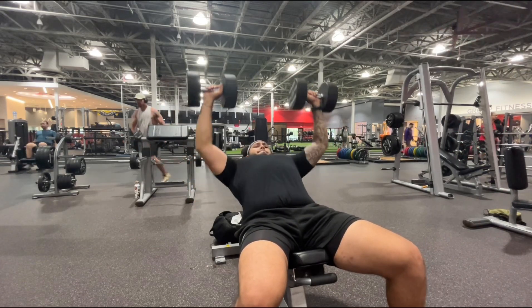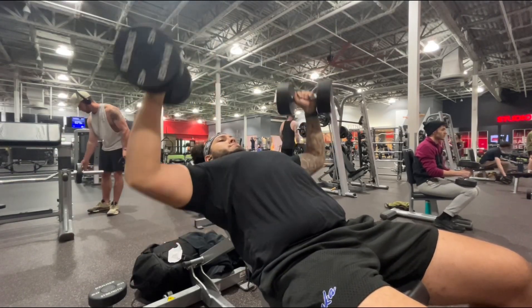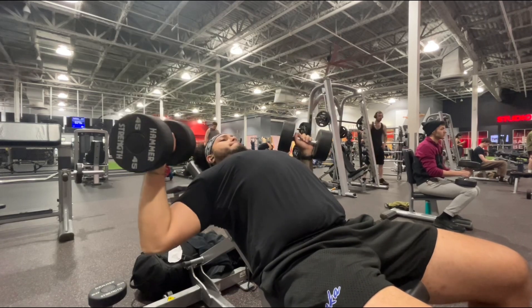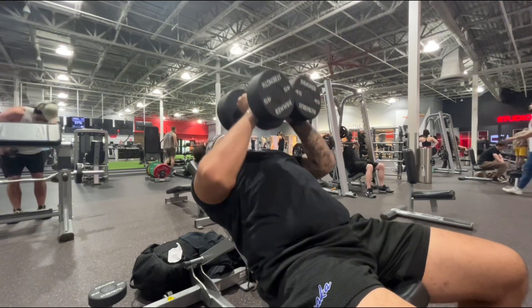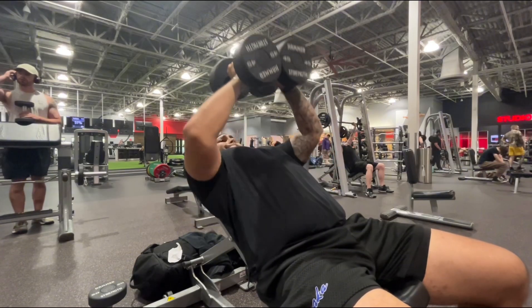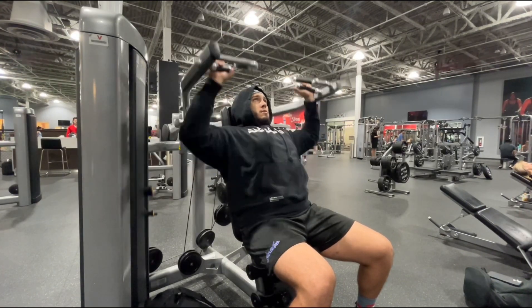At this point my chest is really tight and everything's feeling really heavy. Next up is a superset — starting off with dumbbell incline chest fly, shooting for around 18 reps with 45 pound dumbbells in each hand, then heading straight into hex press, which is really difficult after the flies. I go until failure, really shooting for that six to eight rep range.